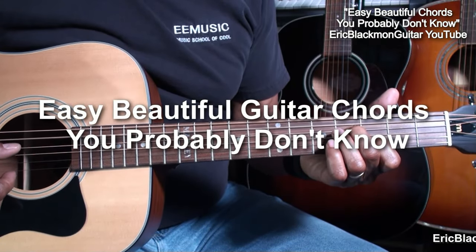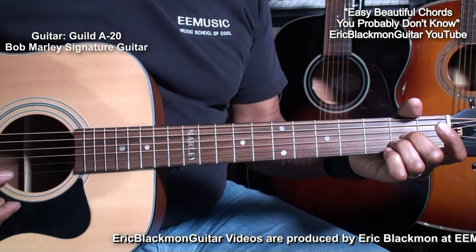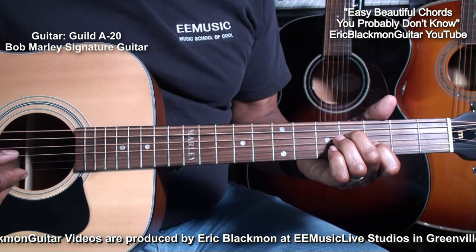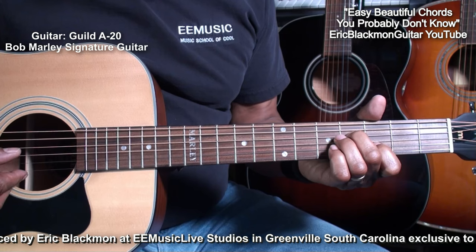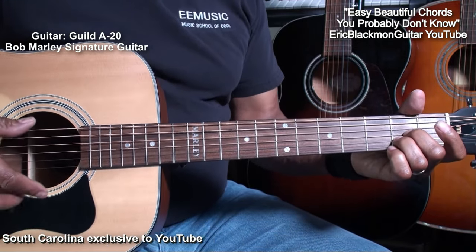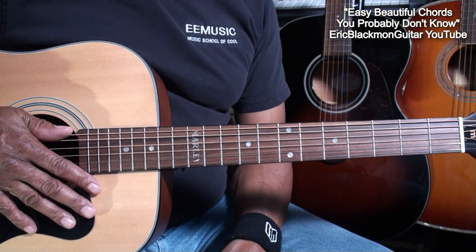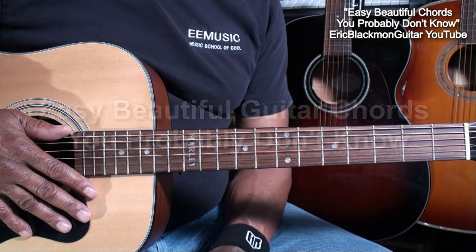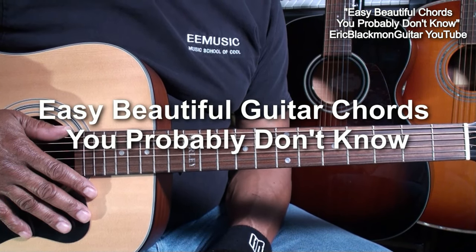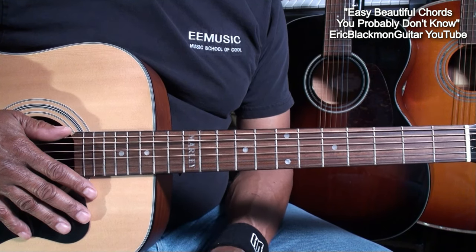Welcome to Eric Blackman Music. In this session I'm going to show you how I play easy guitar chords that you probably don't know. The reason I say this is that these are not chords that are typically seen on YouTube, or at least not presented in this way.